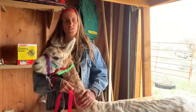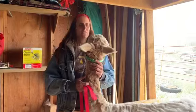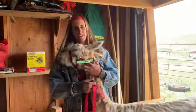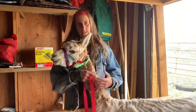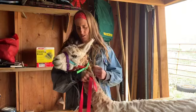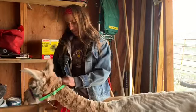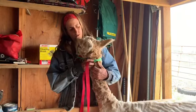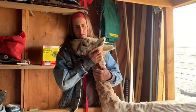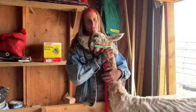One question I get asked a lot is: do alpacas spit? And they can spit, but I can usually get through a whole shearing season without being spit on. It's like asking, can your horse kick? Well, they've never kicked me, but they could. They don't want to spit — I'm mom to them. They would only spit if I was doing something they really didn't like, like giving a shot. But these guys just don't spit.